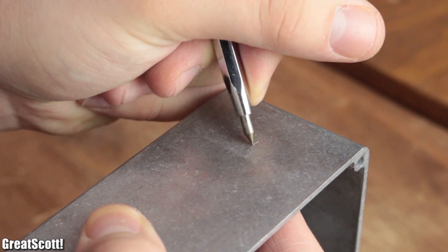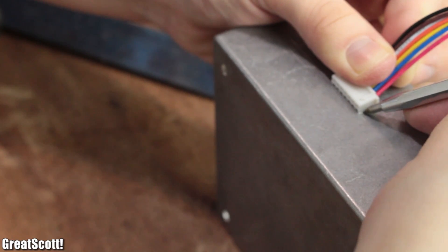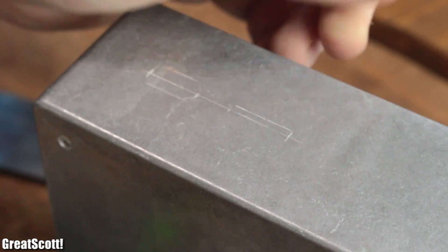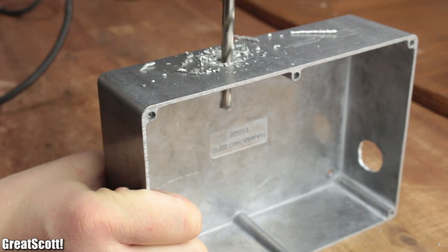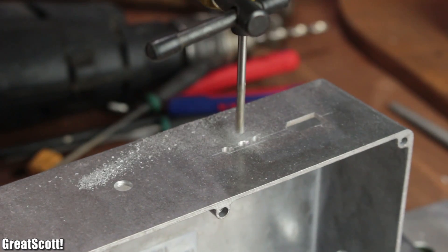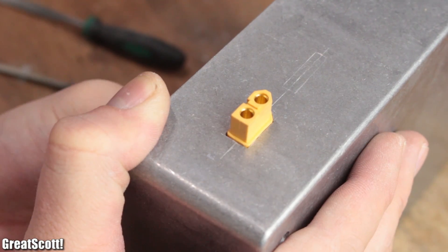Then I moved on to the front. There I started with an XT60 connector 2.5 centimeters from the edge, followed by a seven-pin balancer connector with a distance of 1 centimeter from the XT60, and finally the switch with an additional distance of 4 centimeters. By drilling a couple of 6 millimeter holes, or even smaller ones for the balancer, and using a file to create the necessary shapes, all the cutouts for the first case were complete.